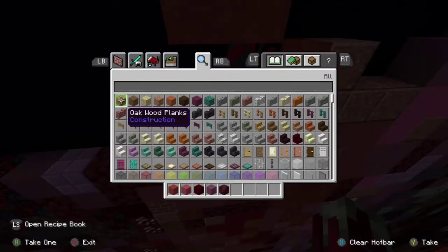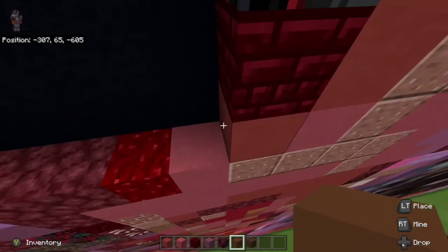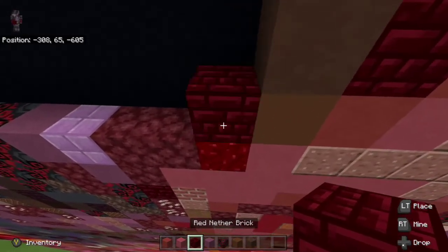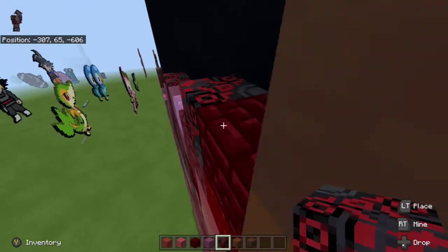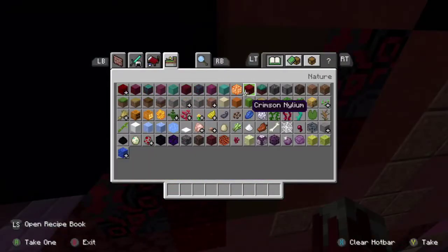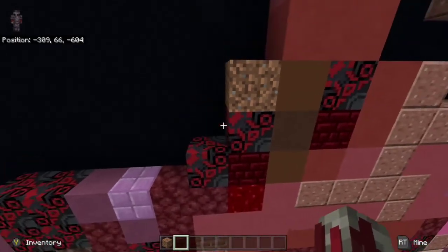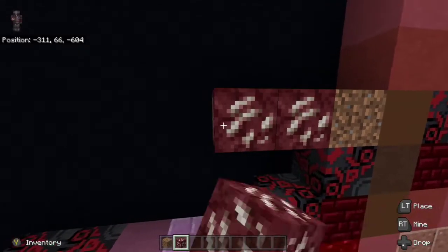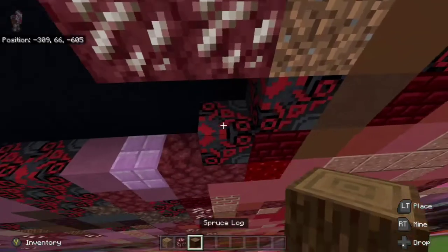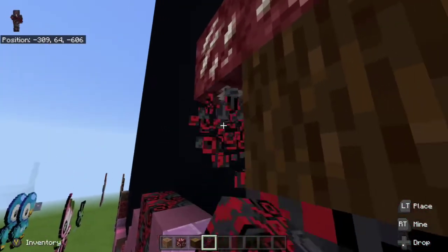We're going to take brown concrete and brown terracotta. Down left diagonal from the red nether brick we're going to place brown concrete, then brown terracotta, then brown concrete on top. Then place red nether brick to the left of the bottom brown concrete and place black glazed terracotta to the left and on top of the red nether brick. Next thing we're going to do is take a dirt block and place it on top of the right black glazed terracotta. From there take nethercore ore and place two to the left of the dirt block. Then take a spruce wood log and place it on top of the black glazed terracotta, and then take black glazed terracotta again and place it to the left of the spruce wood log.